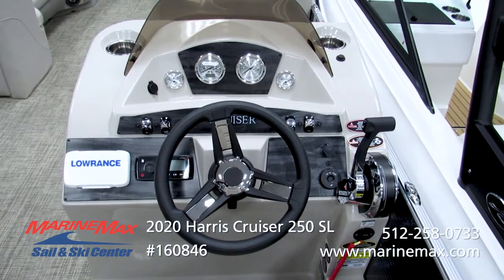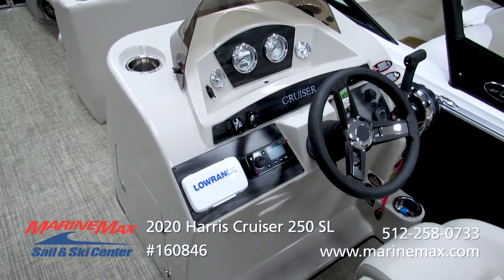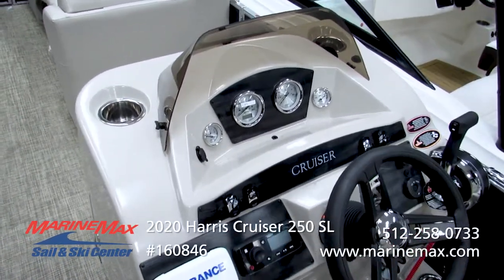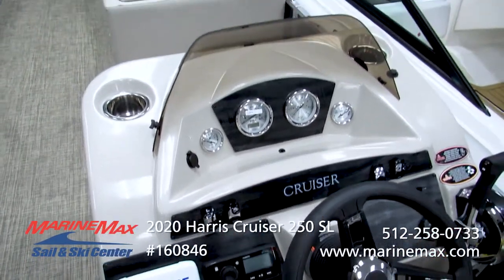There's an optional Lorentz fish finder that gives you bottom contour, bottom depth, and water temperature — and it does act as a fish finder, so if you want to do some fishing, we've got that option. There's also a Fusion Bluetooth head unit for great sound on the boat with four speakers.